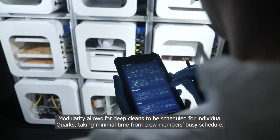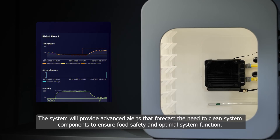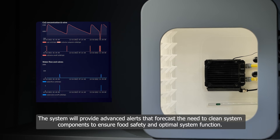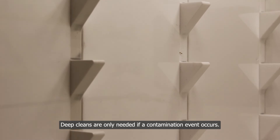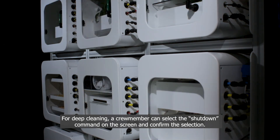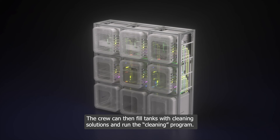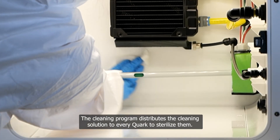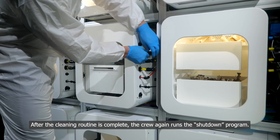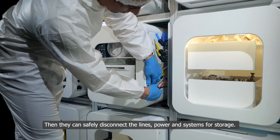Modularity allows for deep cleans to be scheduled for individual quarks, taking minimal time from a crew member's busy schedule. The system will provide advanced alerts that forecast the need to clean system components to ensure food safety and optimal function. Deep cleans are only needed if a contamination event occurs. For deep cleaning, a crew member selects the shutdown command on the screen and confirms. This disengages all systems and returns fluids to the tanks. The crew then fills tanks with cleaning solutions and runs the cleaning program, which distributes cleaning solution to every quark to sterilize them. After the cleaning routine is complete, the crew runs the shutdown program again, then safely disconnects lines, power, and systems for storage.